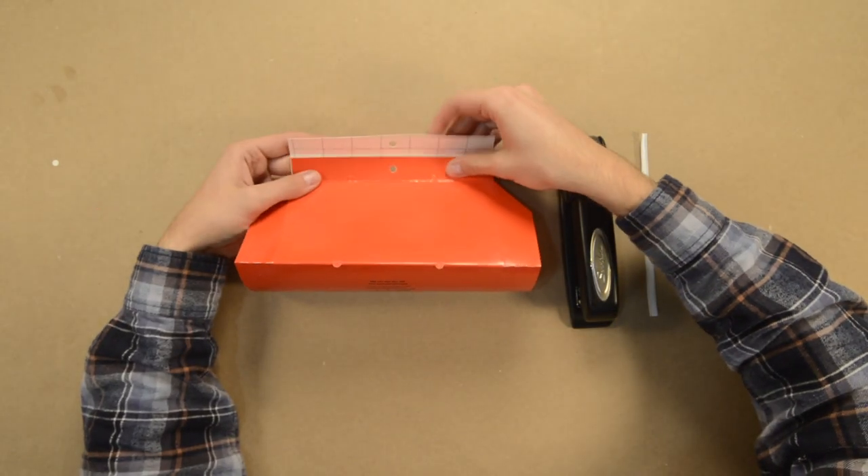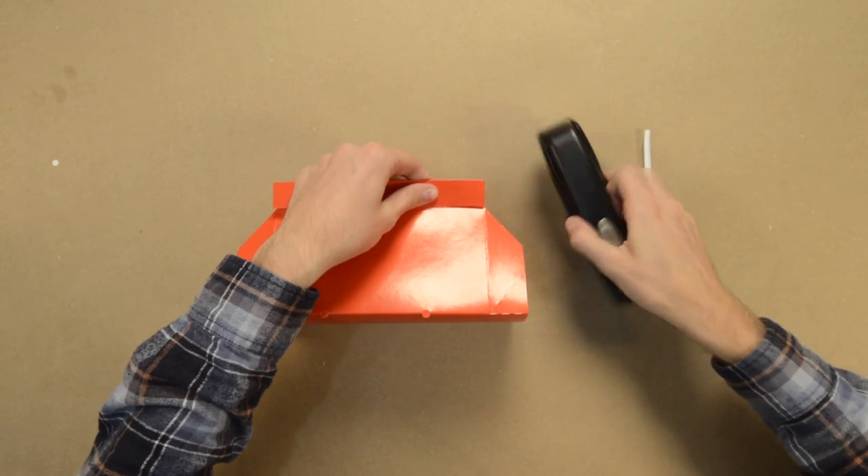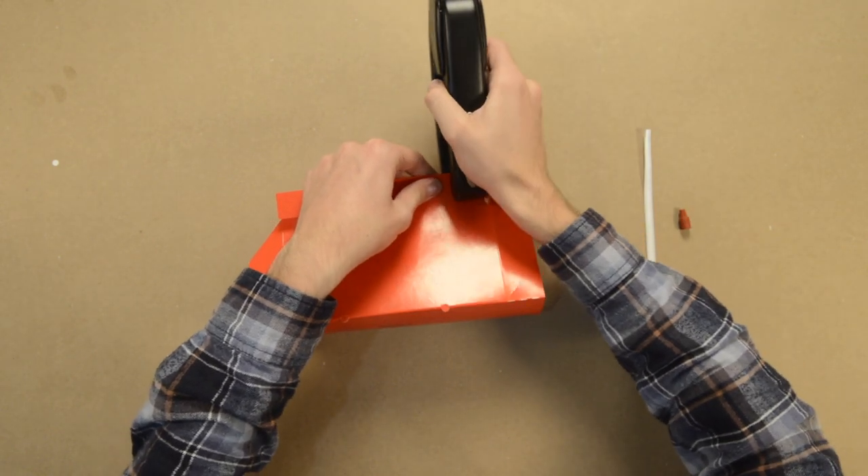Fold the trap by folding the longer end over the shorter end. Next, staple it to secure it in place.